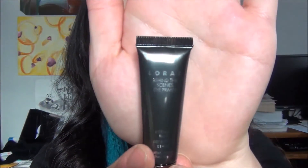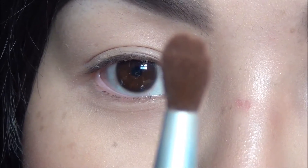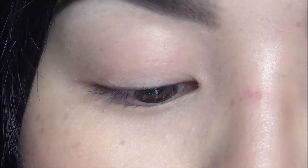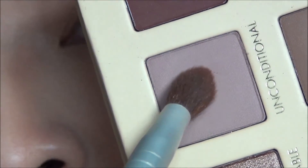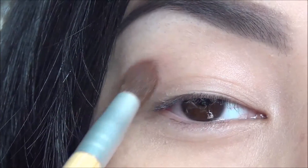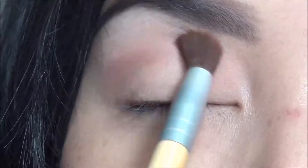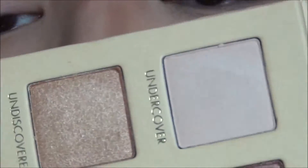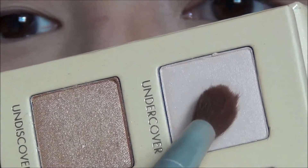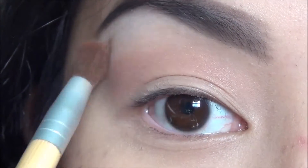I'm going to prime my lids using my Lorac Behind the Scenes Eye Primer. Starting off with a fluffy brush from Ecotools, I'm going to take the shade Unconditional, which is just a light cool brown, and sweep that along my crease. With the same brush I'm going into Undercover, which is a light cream shade, and focusing that on my brow bone.